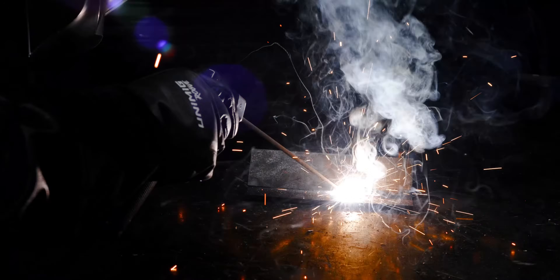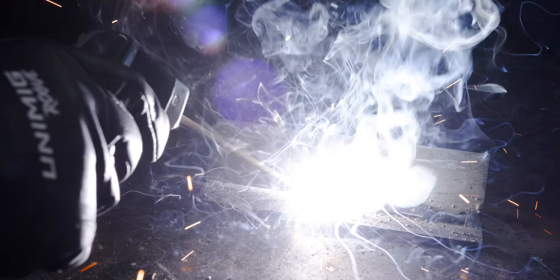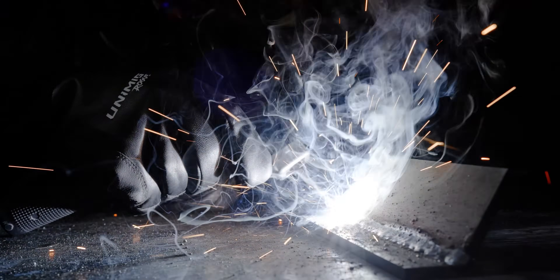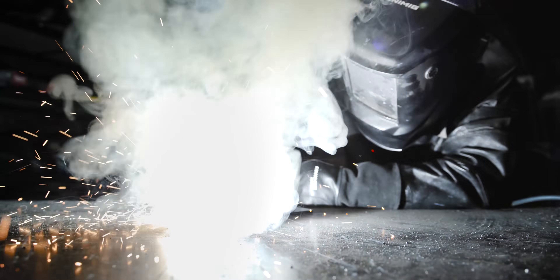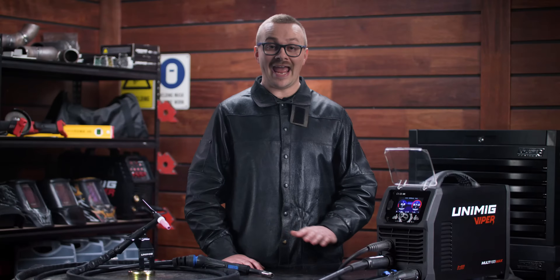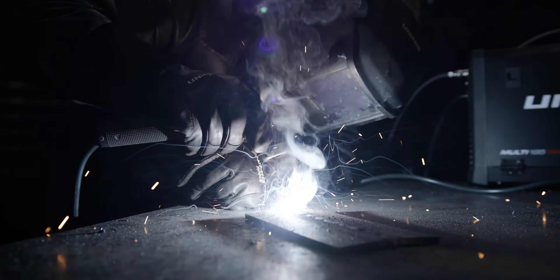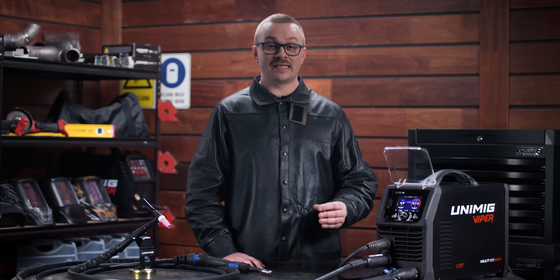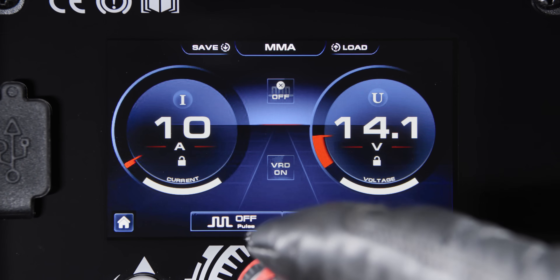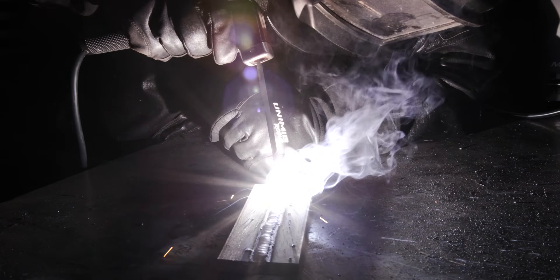The arc force feature helps to keep the arc stabilized throughout the weld by increasing or decreasing the peak current to compensate for your arc length, preventing the arc from cutting out or the electrode from sticking. The hot start feature gives a boost of current at the beginning of your weld, stabilizing your ignition and eliminating any issues with striking an arc especially on difficult electrodes. The anti-stick feature, which is always on, prevents your electrode from sticking to your workpiece — when the machine detects sticking the current will drop significantly so the electrode can be removed. Pulse MMA stick welding helps reduce spatter, improves heat control and allows for easier slag removal.